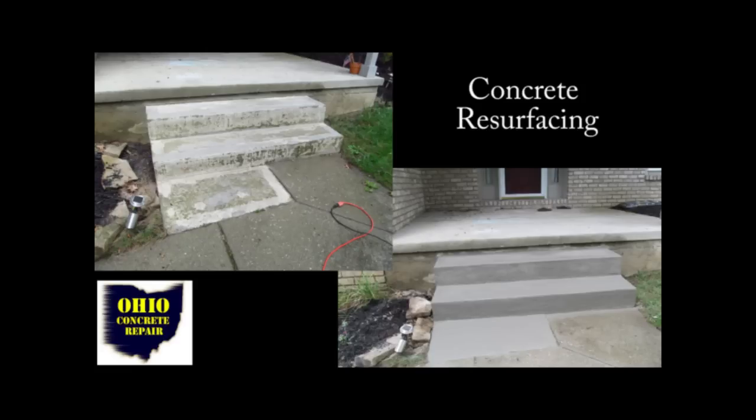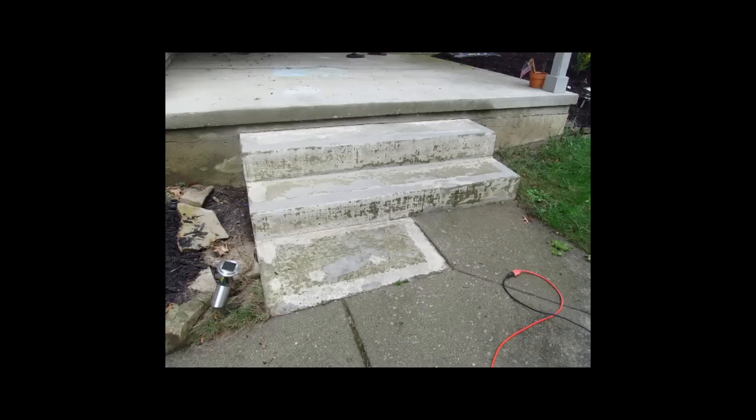Let's go ahead and get on with the video. Here you see a before and after picture of the resurfacing job that we're getting ready to tackle. We have a set of steps that's in really bad disrepair, and you'll notice that they were actually painted at one time.